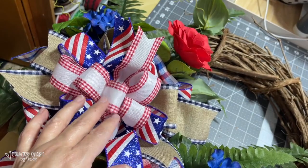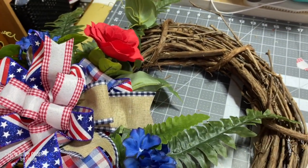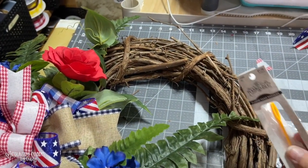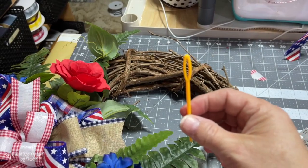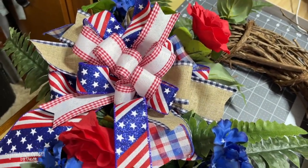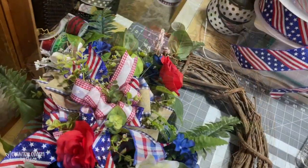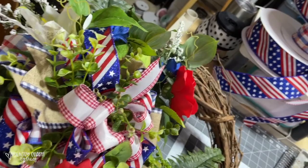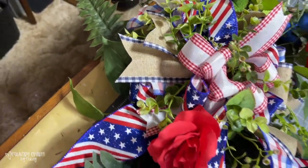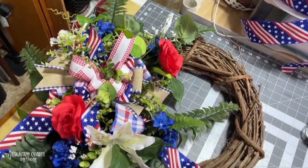I threaded the pipe cleaner through the grapevine — I don't go around it, I thread it through. One thing that helped me is one of these yarn needles from Hobby Lobby in the yarn section — it helped me hook the pipe cleaner on and pull it through the grapevine. I saw another wreath maker do that and I was so appreciative. Just by adding some of that greenery in the bow and filling it all around with different flowers, berries, and greenery, this grapevine wreath looks really pretty.